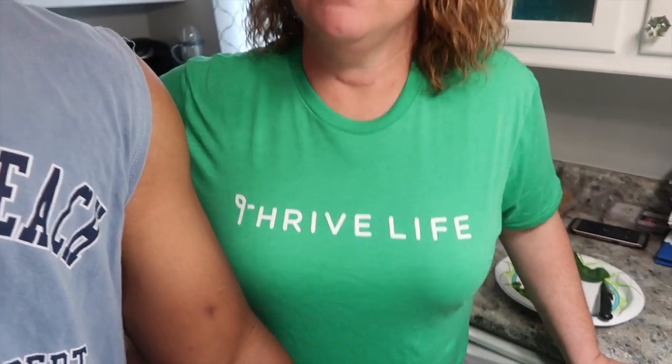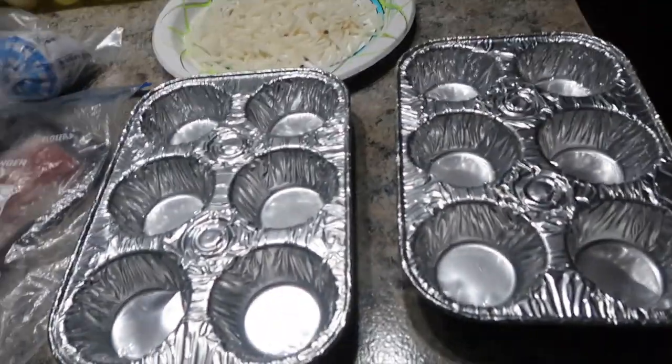We were at my mom's house one day and she was talking to us about Thrive Life. Anyway, we're at my mom's house and she was telling us about some easy stuff we could make. You can take them to work, they're simple, you can freeze them, they're delicious and kind of healthy.